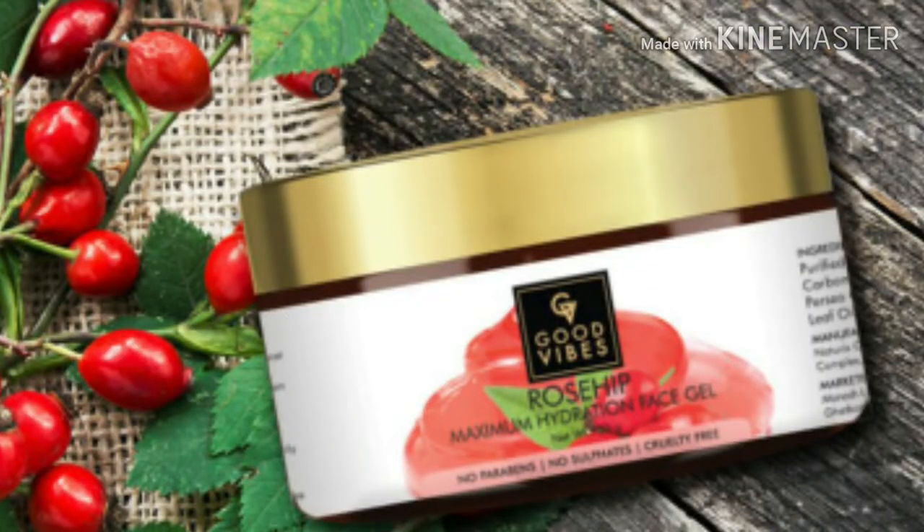Today I am going to talk about this face gel. This is Good Wives Rose Hip Maximum Hydration Face Gel.